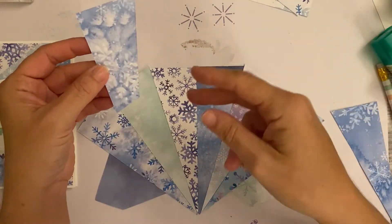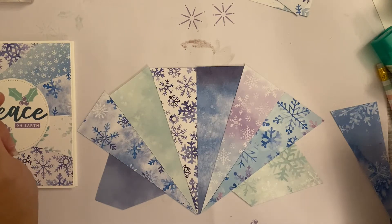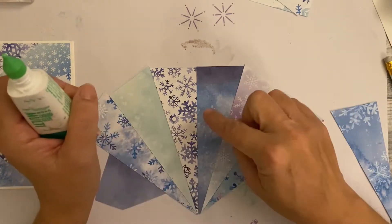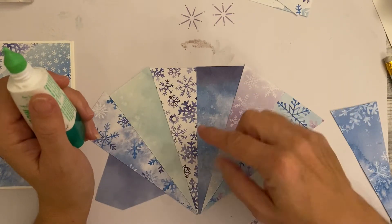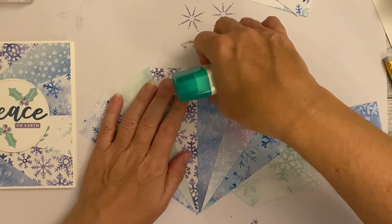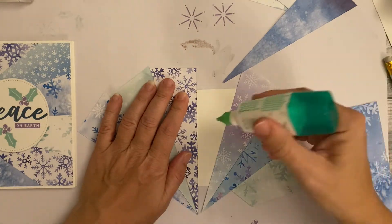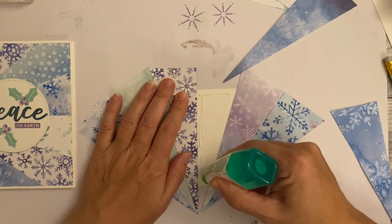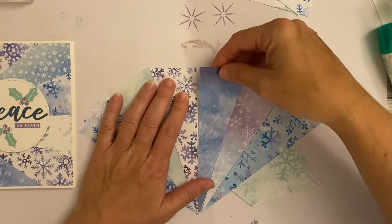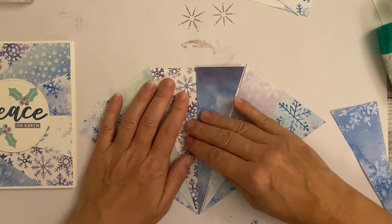What I'm going to do now: we've positioned everything on the card. I'm going to take each piece off one at a time, but I'm not putting glue on the back of the paper because it overhangs the project and it's hard to guess. Instead, I'll put my hand down to hold the others in place and put the glue on the card itself — that way I can see exactly where I need it.